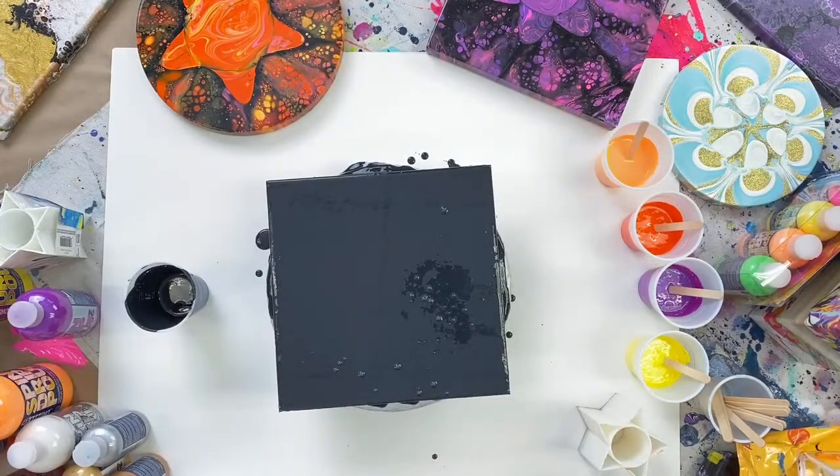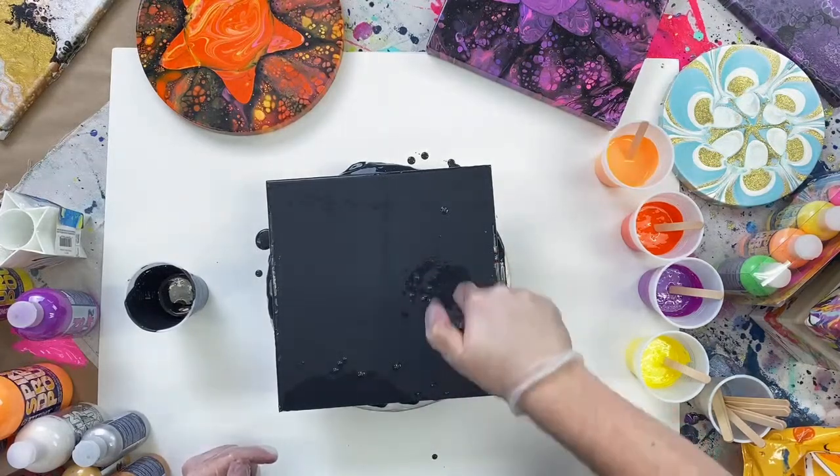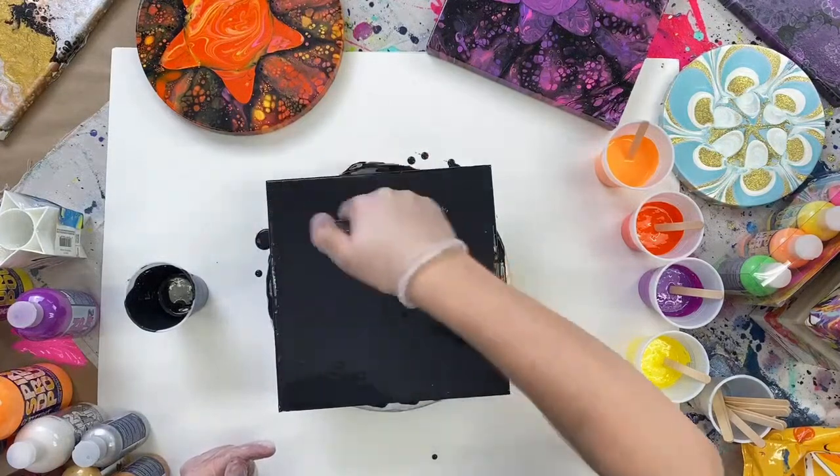I'm grabbing baby wipes — any kind of paper towels are great to have on hand when doing a pour. It helps you stay clean and keeps your hands free of any paint. We might have a few bubbles here just from mixing the paint, so I'm going to knock those down with my torch to get a nice even surface to work with.